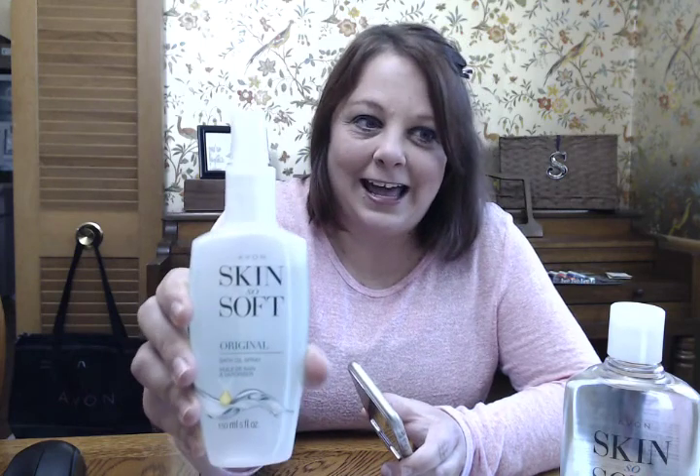I have the bath oil spray that is super convenient to have. But in addition to being a skin moisturizer, I wanted you guys to know there are so many great uses for the Avon Skin So Soft Oil. This is just a few of the many reasons that you can use the oil.